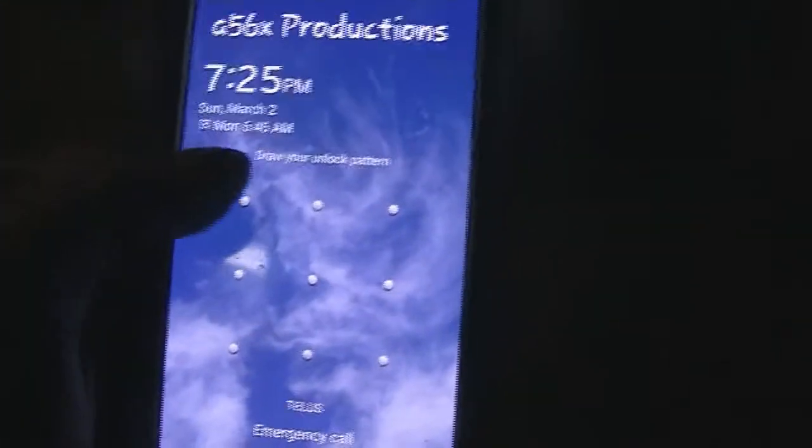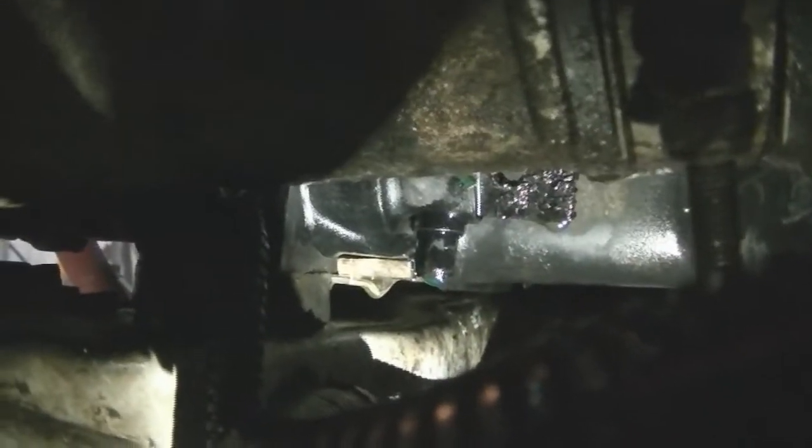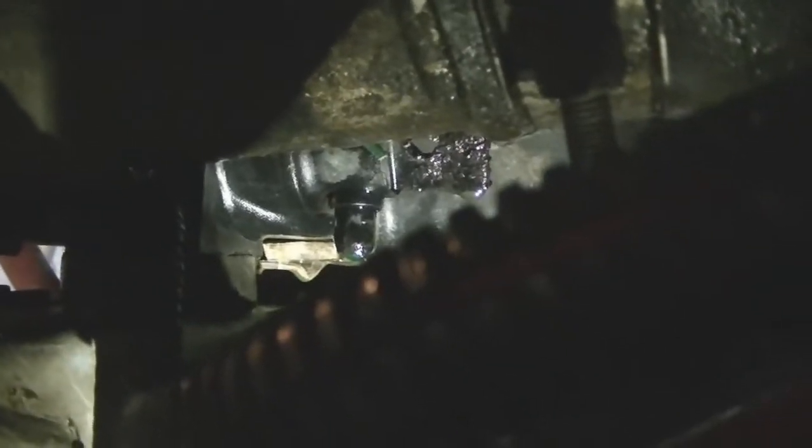When I was working on this the first time, the petcock twisted out and it ruined how it fits in there, so I had a wire tied around it. But when I was brazing, it melted a bit. I put the coolant flush stuff in, tightened it back up, then drilled a hole in the petcock and had a wire tied around it — but yeah, it's still leaking.